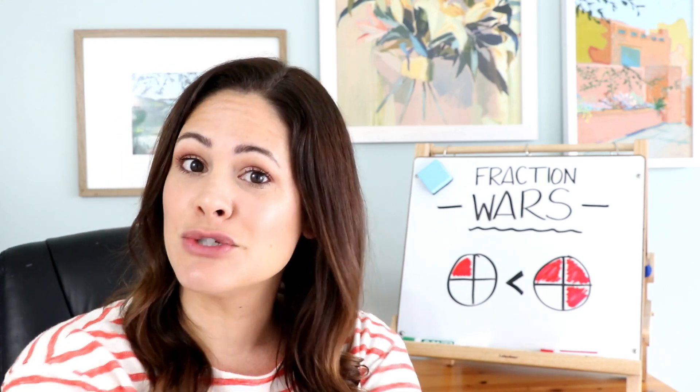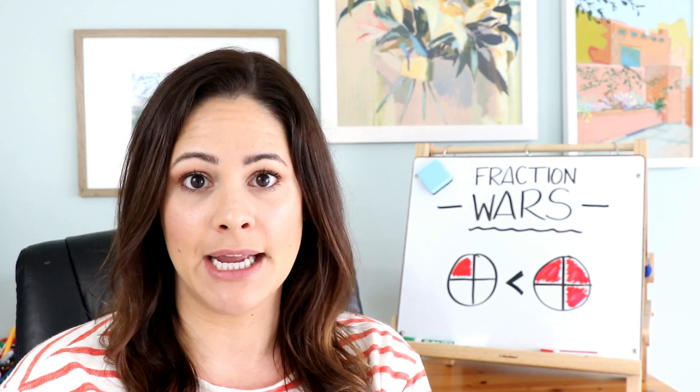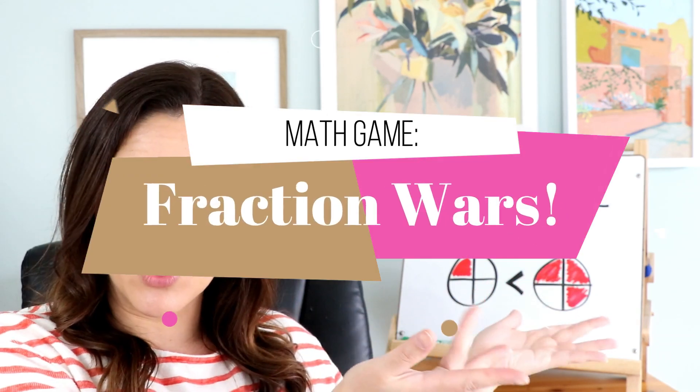Hey everyone, it's Susan Jones. Welcome back to Susan's Sunday Spotlight. This week I have a fun game for you, and it's a math game called Fraction Wars.